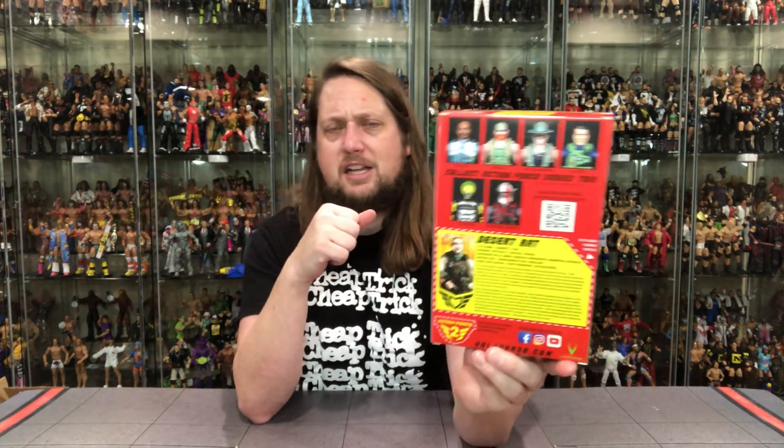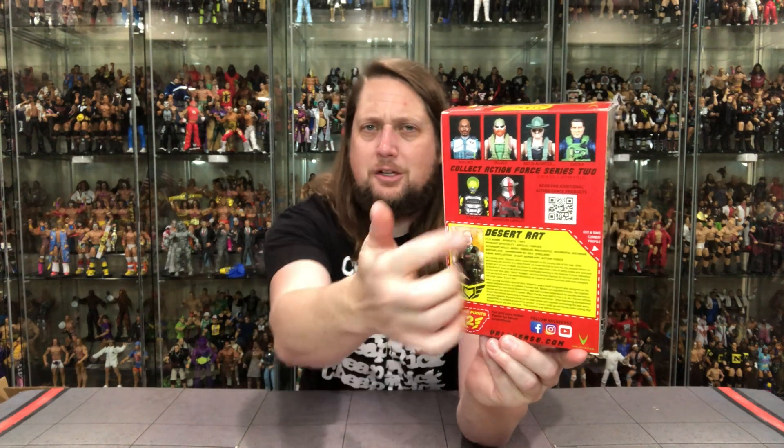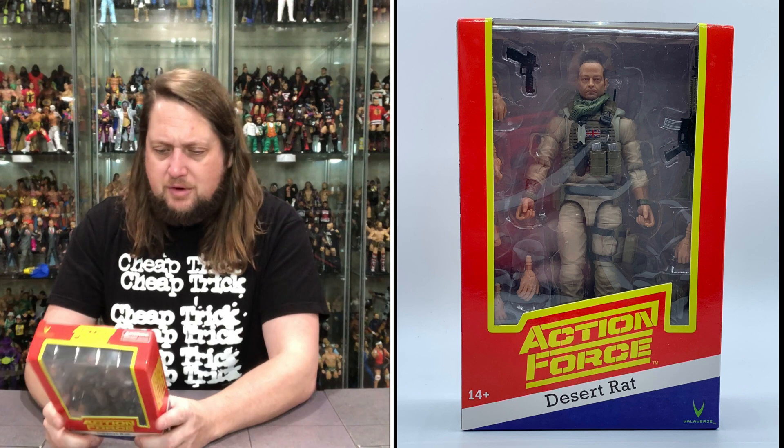On the back, there's a big cross-sell up top and a little QR code — very smart, that's modern technology in packaging. You've got the huge file card, and you guys know I'm a sucker for a file card. I'm not going to read the whole thing, but I'll put up some highlights. You can pause the video if you want to see what all the fuss is about with old Desert Rat.